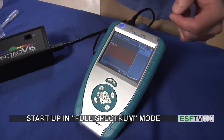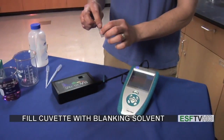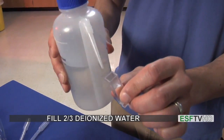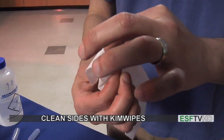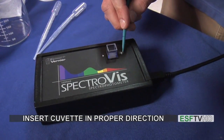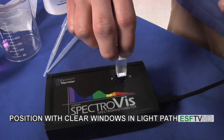With any spectroscopy experiment, we always need to acquire a blank spectrum. To do that, I'm going to fill my cuvette with my blanking solvent — in this case, deionized water. I'm going to fill that cuvette until it's about two-thirds full with water, clean the sides of the cuvette with a kim wipe, and then insert it into the spectrometer. The spectrometer's light path goes from the light bulb to the sensor, so I have to make sure the clear windows of the cuvette are facing in that direction.